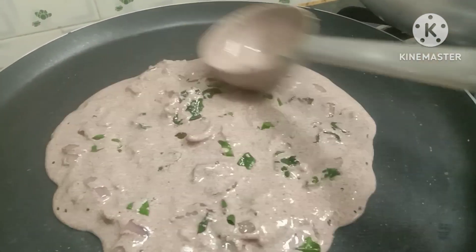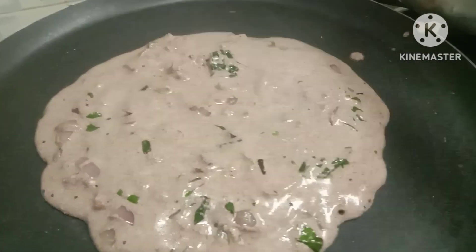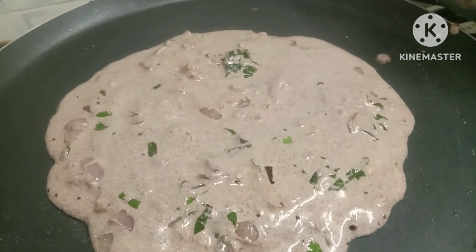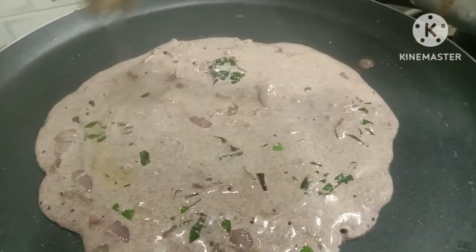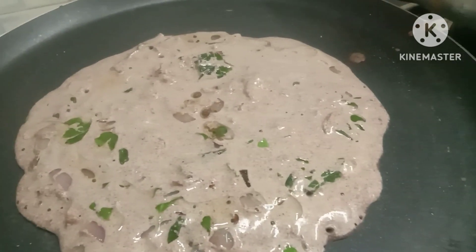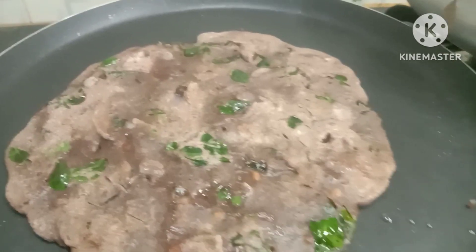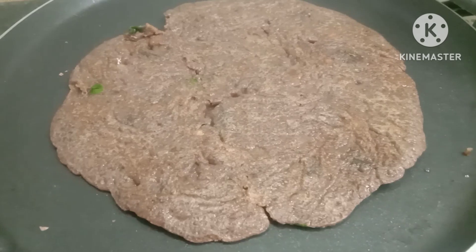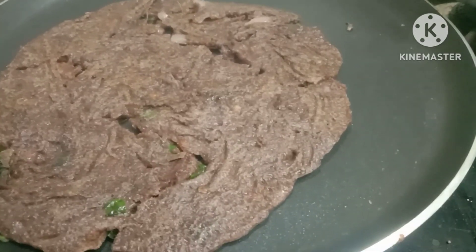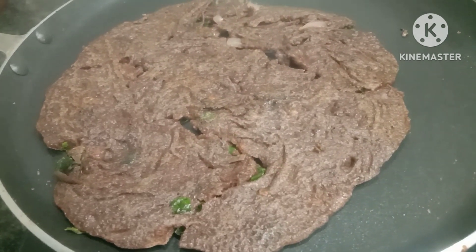We're going to turn it on and that is something we're going to make. We have two.